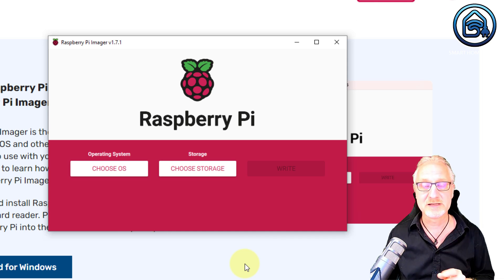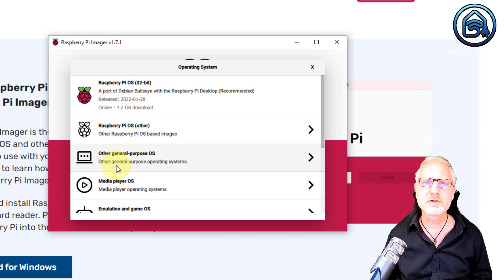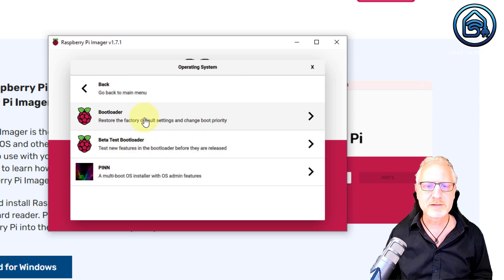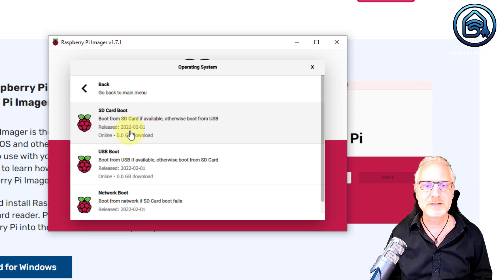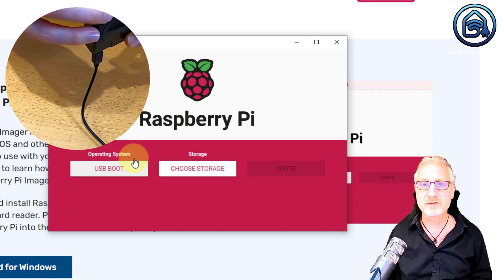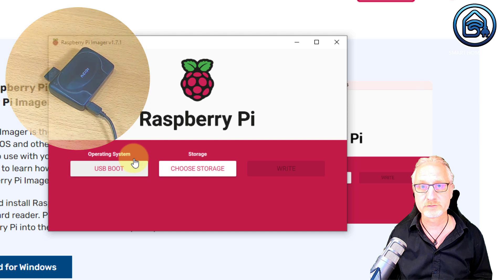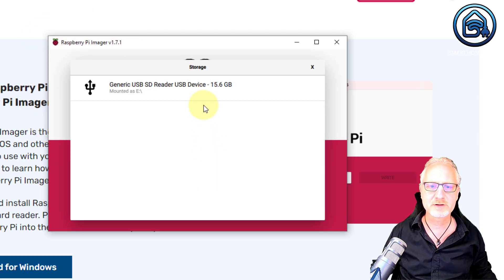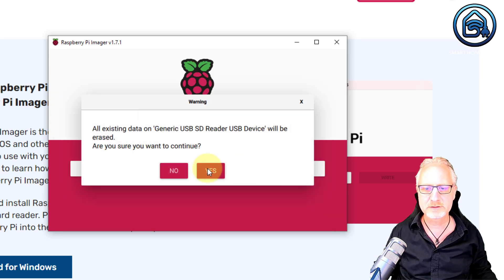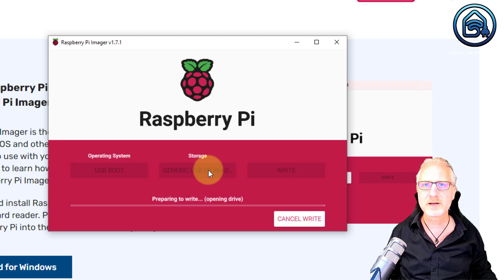It's the only time we need the SD card during this process — after that you don't need it anymore. First, we are going to choose an OS, and we are not going to install a regular OS but a utility. For that, go to MISC Utility Images, then click on Bootloader, and then click on USB Boot. Now we need to choose the storage device — make sure your SD card is in an SD card reader on your PC first. Then click on Choose Storage and choose your SD card, and then click Write. You want to overwrite everything, and now we have to wait a little bit.